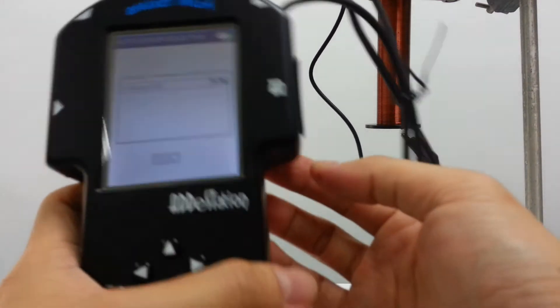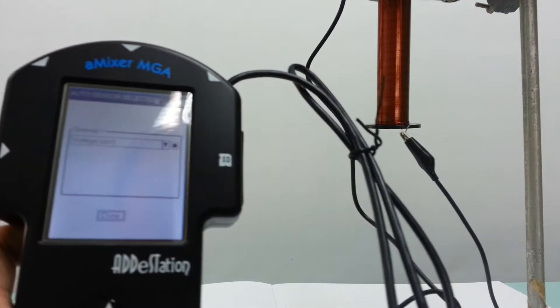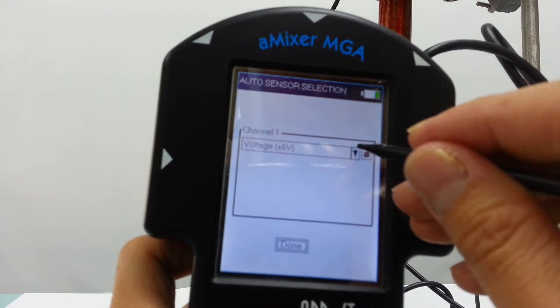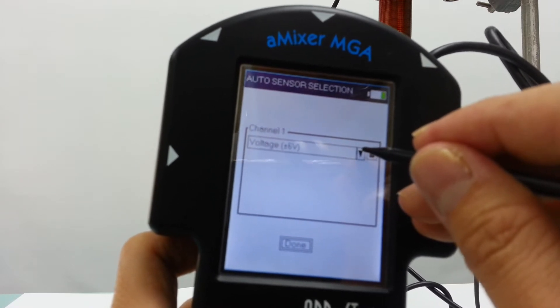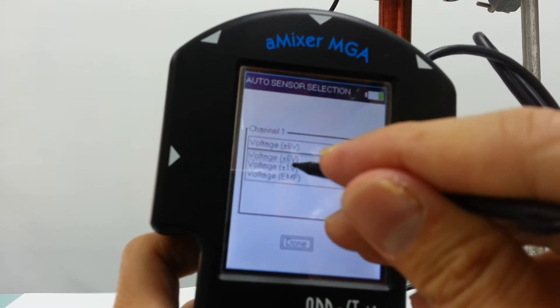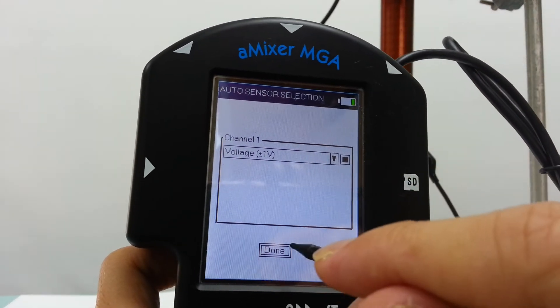Once you put the crocodile clips on the ends of the solenoid, you'll see that there is a setting that you can choose. Let's choose voltage. Let's choose the range of the voltage to be one volt so that you can get a more sensitive reading. It doesn't matter which wire you clip onto the top and which to the bottom, because it just means that the polarity is different.